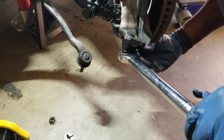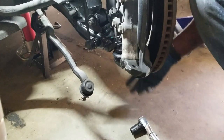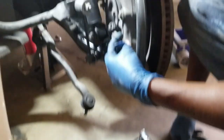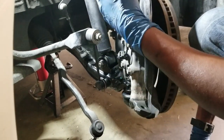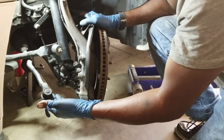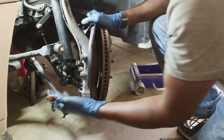83 foot-pounds. On these bolts you want to be careful not to over-tighten them because the steering knuckle is aluminum, and if you over-torque and strip those out you'll basically need a new steering knuckle. The last thing to do is put the tie rod back on and torque it down, then the job will be done.